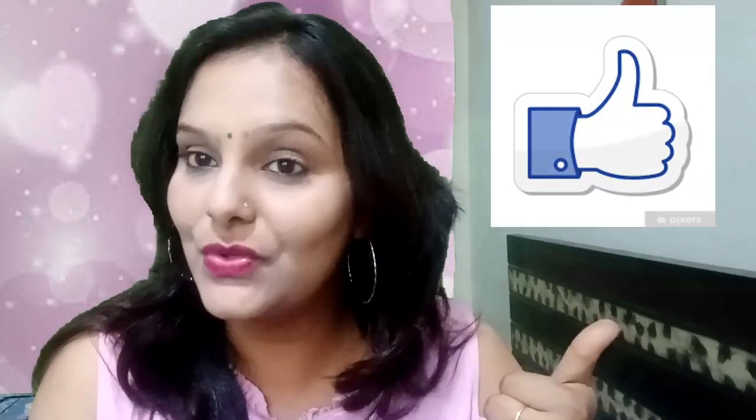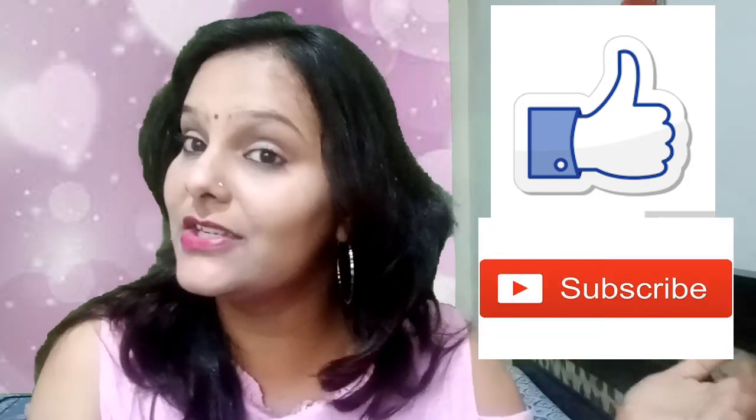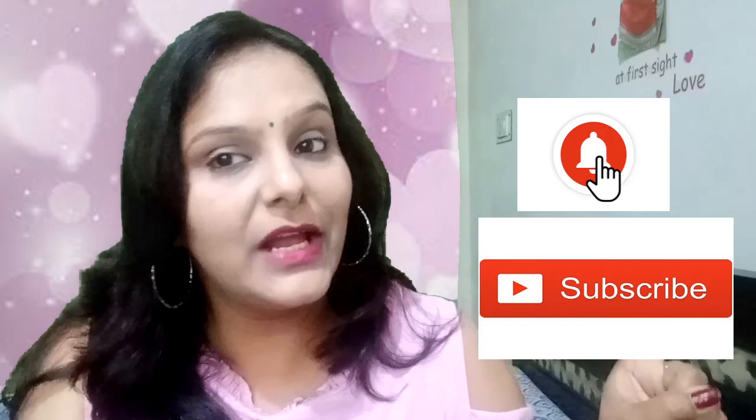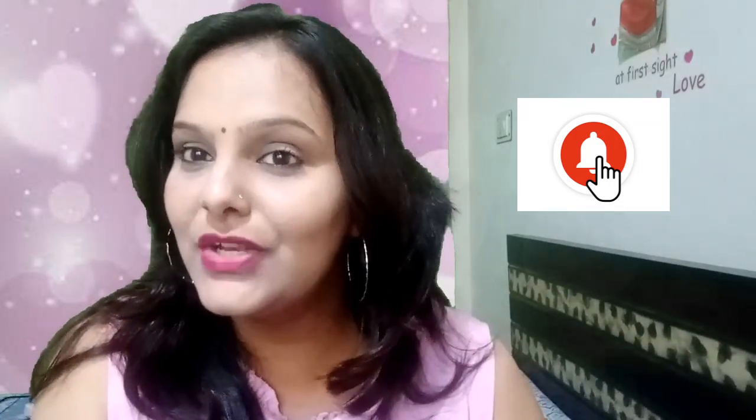If you know this recipe, please tell me about it in the comment section. If you like this video, please like this channel and subscribe. Don't forget to press the bell icon, because until you press it you will not get notified of new videos.